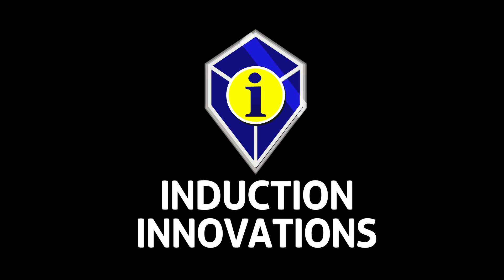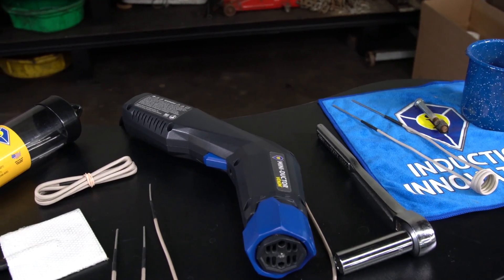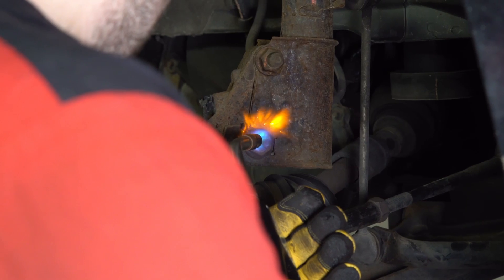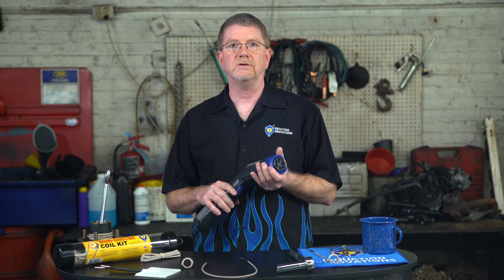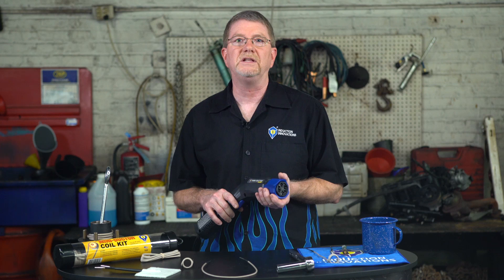Hi, I'm Norbert from Induction Innovations. Today we are working with the Mini Ductor Venom. The Mini Ductor Venom creates invisible heat to release ferrous and some non-ferrous metals from corrosion and thread lock compounds without the danger of open flame and up to 90 percent faster. We can turn a three-quarter inch nut red-hot in less than 15 seconds.